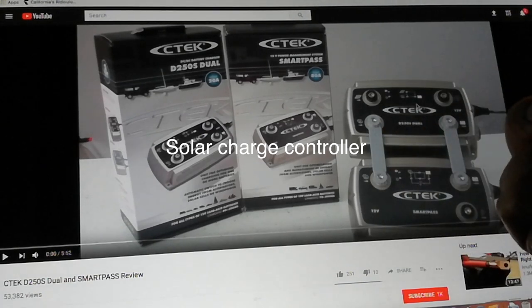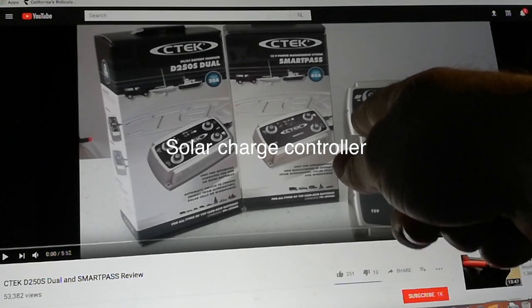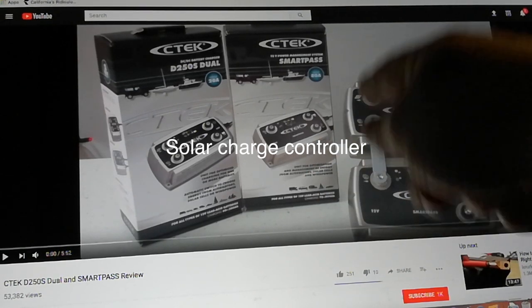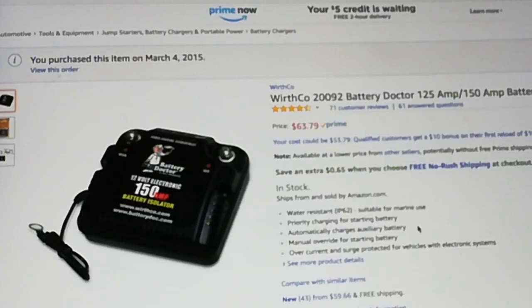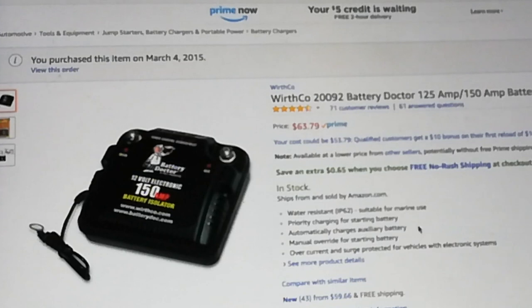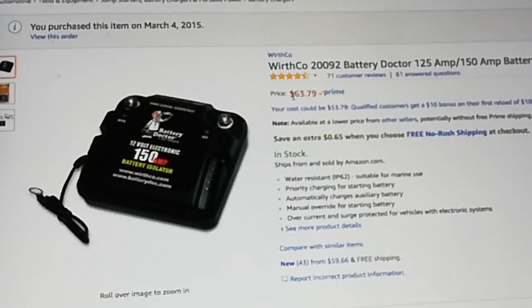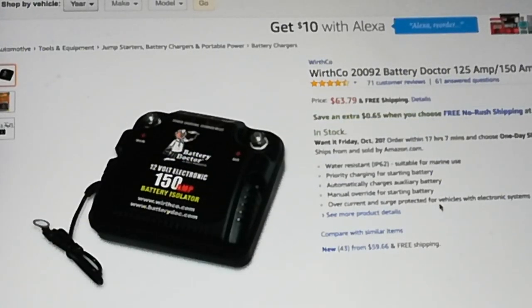This goes out to your battery negative, and this is where the solar panels get wired into. This is the unique thing, and it's basically taking the place of this Battery Doctor — 125 amp, 150 amp battery isolator — and it's worked all right. It just charges from your alternator to the batteries. It's supposed to be a smart thing, so it turns off when the battery is charged. It's worked okay, and look at the price — 63 bucks.